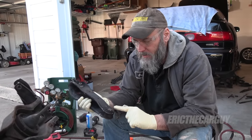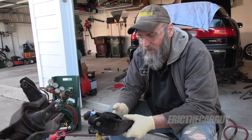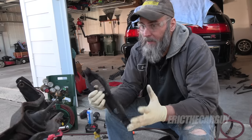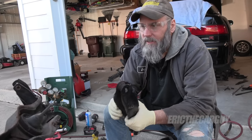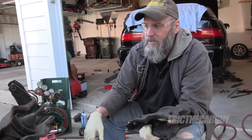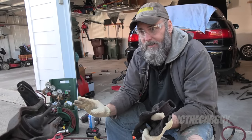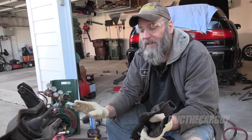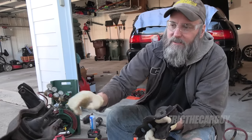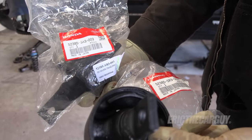Now I have to hunt down these bushings because I don't believe I have these, or new lower control arms — which for a Type R might be a little tricky to find. Either way, I'm happy to have all this finally apart. The next thing I'm going to do is clean this stuff up and I also want to replace these trailing arm bushings. FYI, the ones I got are for a CR-V. If you're not in the know, most of the parts for a Type R are the same as a CR-V, including these rear trailing arms. If you're looking for parts and you can't find them for a Type R, you might be able to find them for a CR-V.